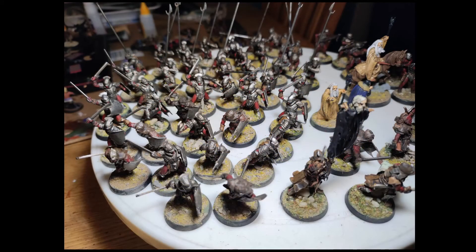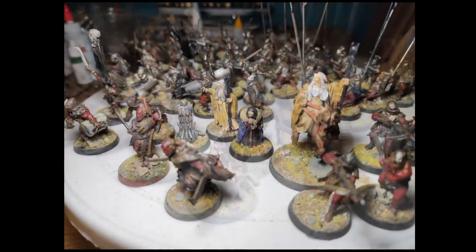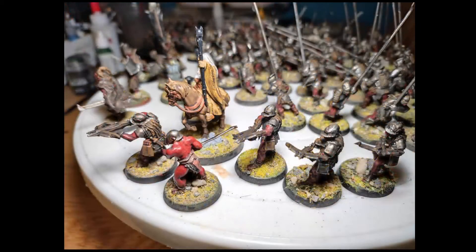We've got some scouts and some Uruk-hai in their prime. We did a Leadbelcher and Nuln Oil wash with all the gems on there, looking really good. Lurtz is by far one of my favorite characters in Lord of the Rings. We also have a few crossbowmen.